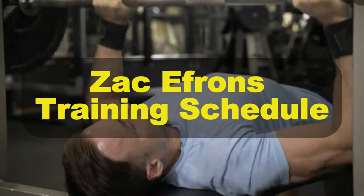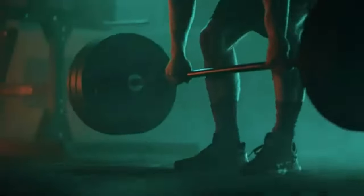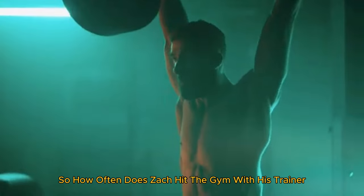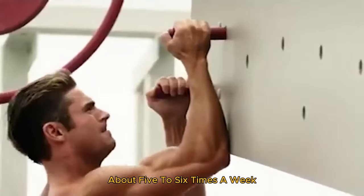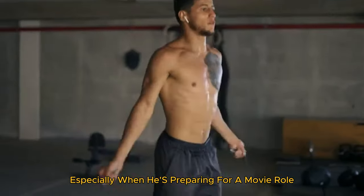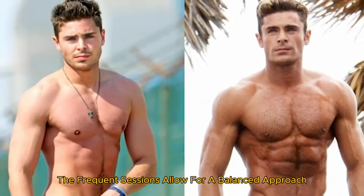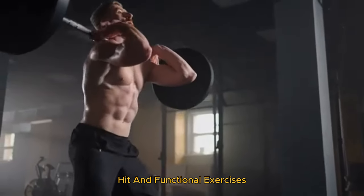Now let's talk about Zac Efron's training schedule. One key aspect of his success is his consistent and dedicated work with his personal trainer Patrick Murphy. Zac typically trains with Patrick Murphy about five to six times a week, especially when preparing for a movie role or upcoming project. These sessions are intense and meticulously planned, including a balanced approach of strength training, HIIT, and functional exercises.